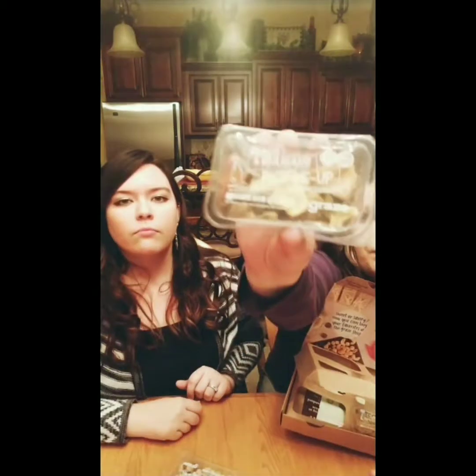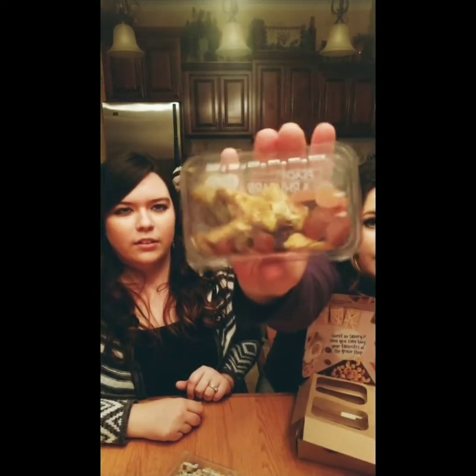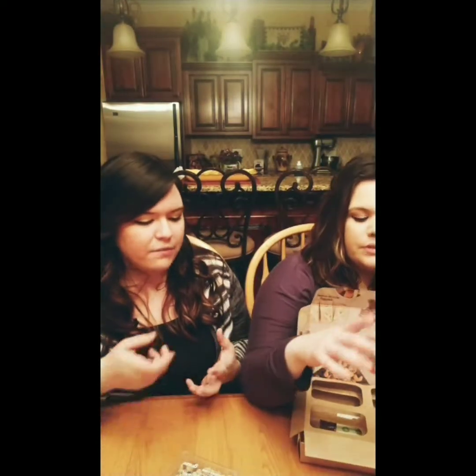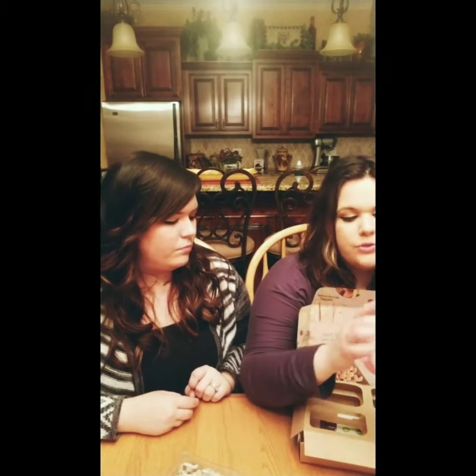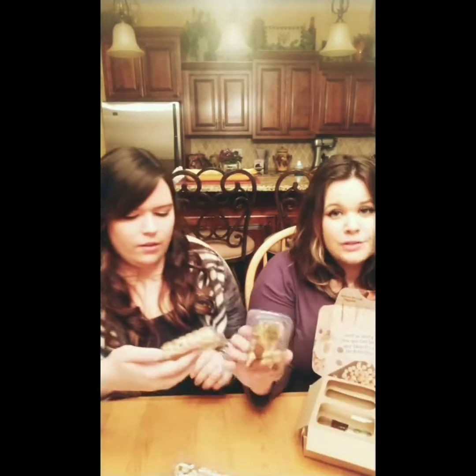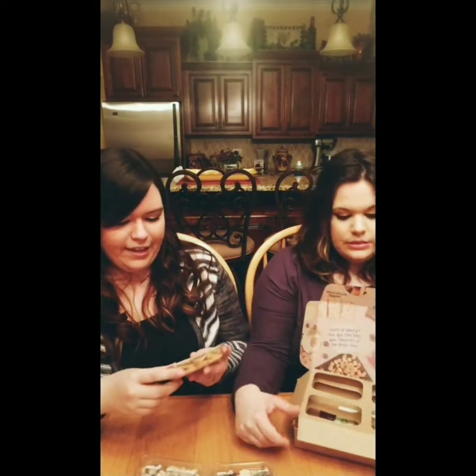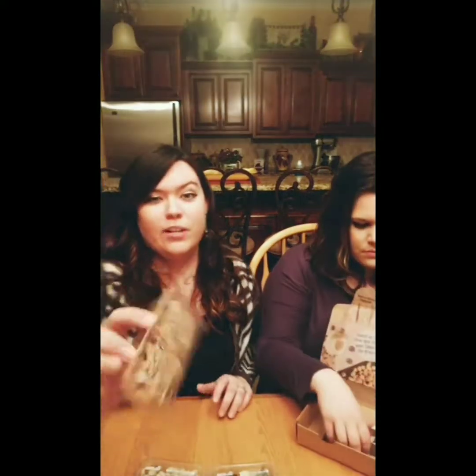This one is a peach and rhubarb pick-me-up. Oh, I love peaches. So it's literally dried rhubarb, pear, and peach fruit drops — just a bunch of dried fruit. That's what they call a pick-me-up. The amount of sugar in that. This one is sesame garlic crunch, only 140 calories.